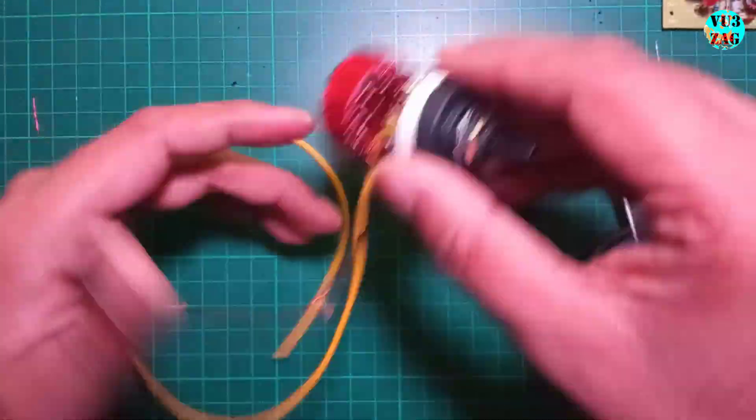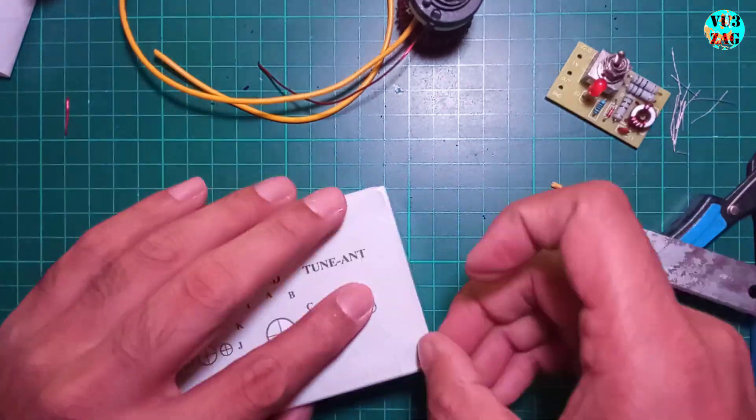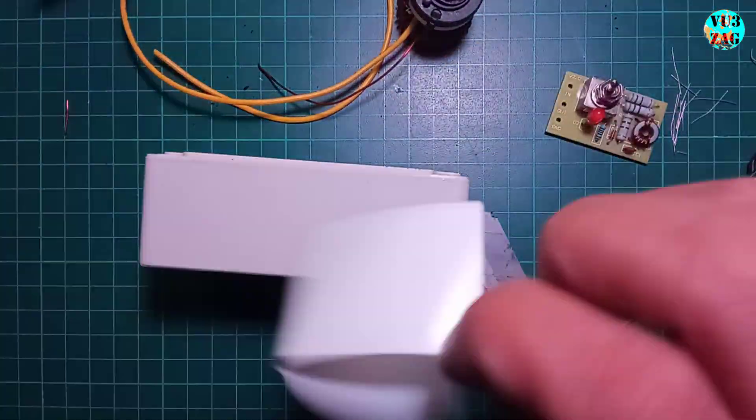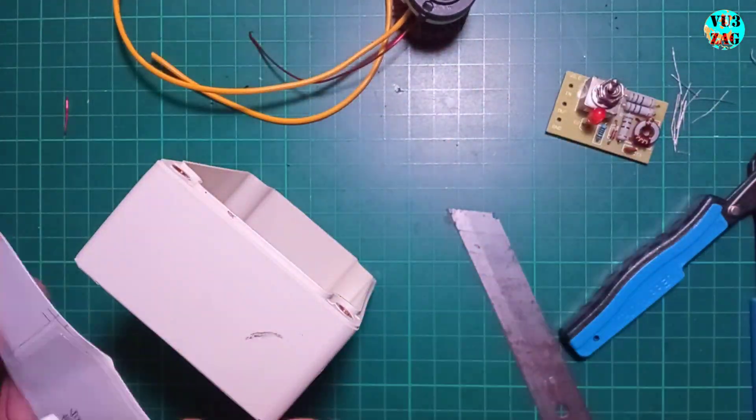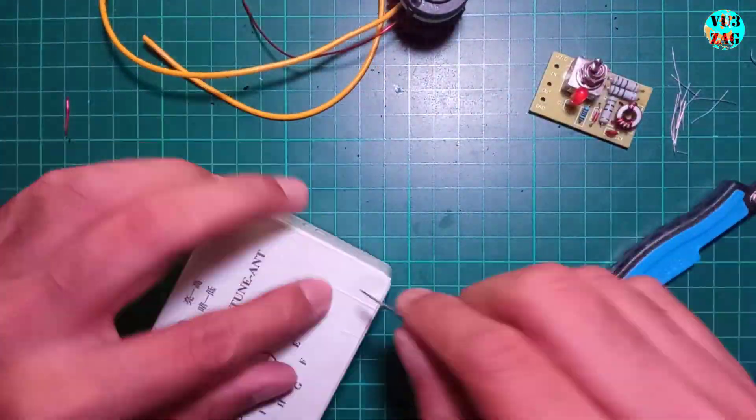Next we'll drill holes on the provided box. Stick the hole plan stickers on the box and drill according to the markings. This step can be messy so I took some time to clean up afterward.